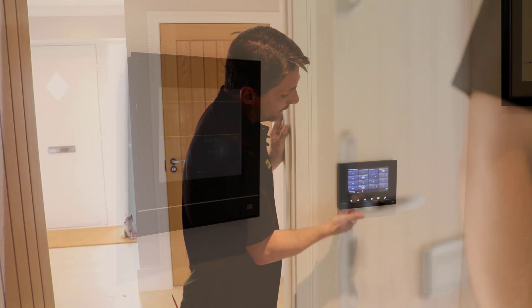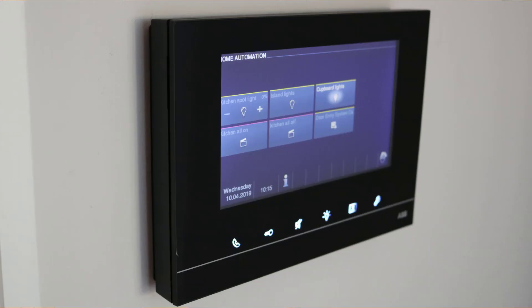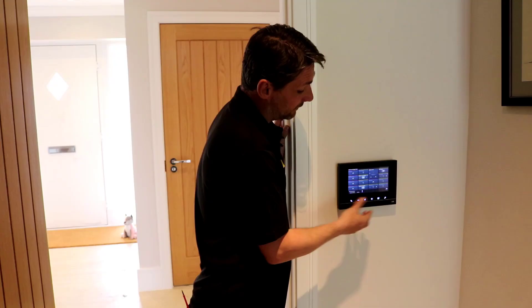Here we have the 7 inch touchscreen, similar to the 4.3, obviously bigger. We can upload scenes, lighting, heating, and it's used for the intercom system.